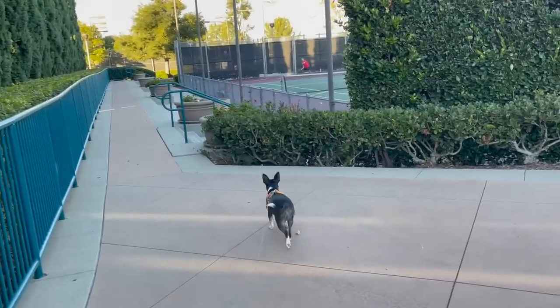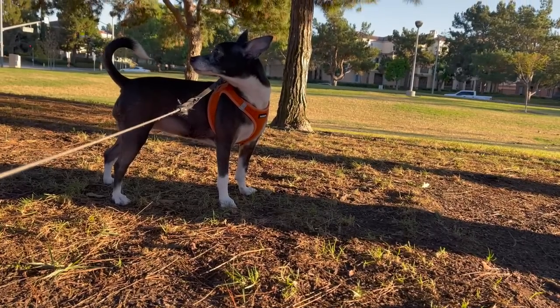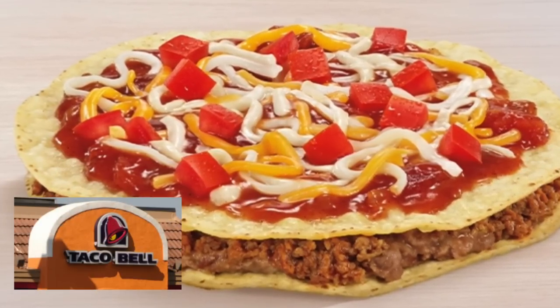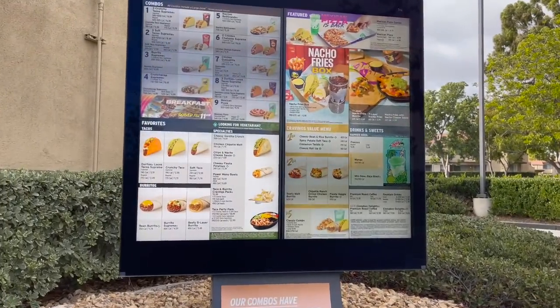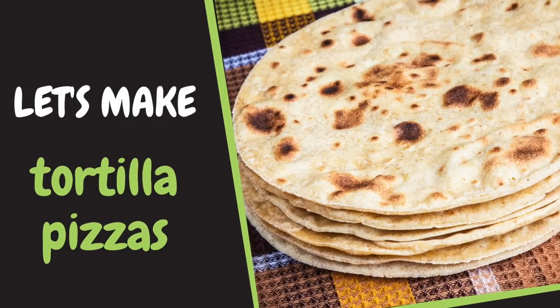Today, not only will we be making regular pizzas like pepperoni and vegetarian, but we will also be making some gourmet options like barbecue chicken and a white sauce pizza, along with a copycat Mexican pizza from Taco Bell. I'll pick up their pizza from the drive-thru on the way back, and we'll be recreating it for only a fraction of the cost. At the end, we'll see which pizza is better.